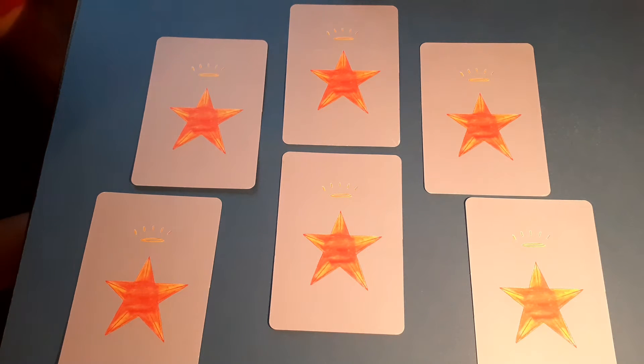Hi everybody, it's Anne Ellis, and I thought I would do a little film and show you how to do a reading for yourself with my Angel Oracle cards.